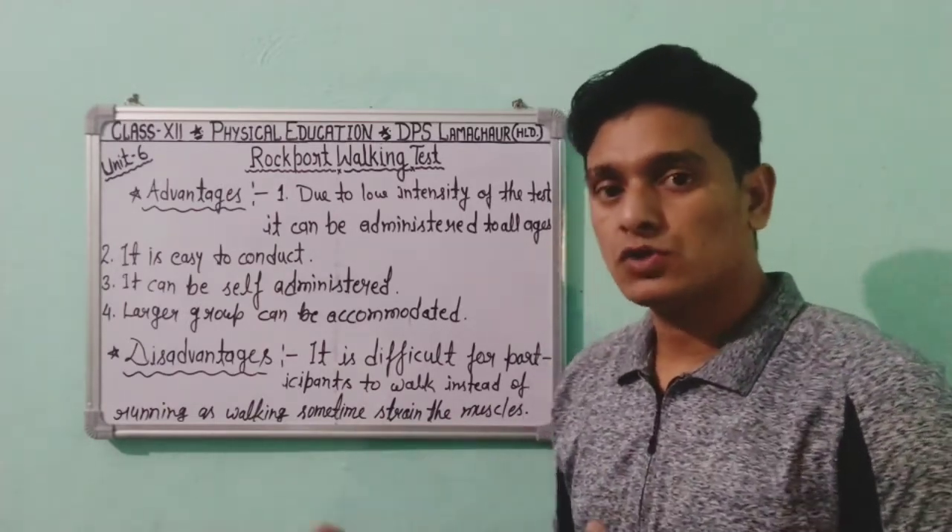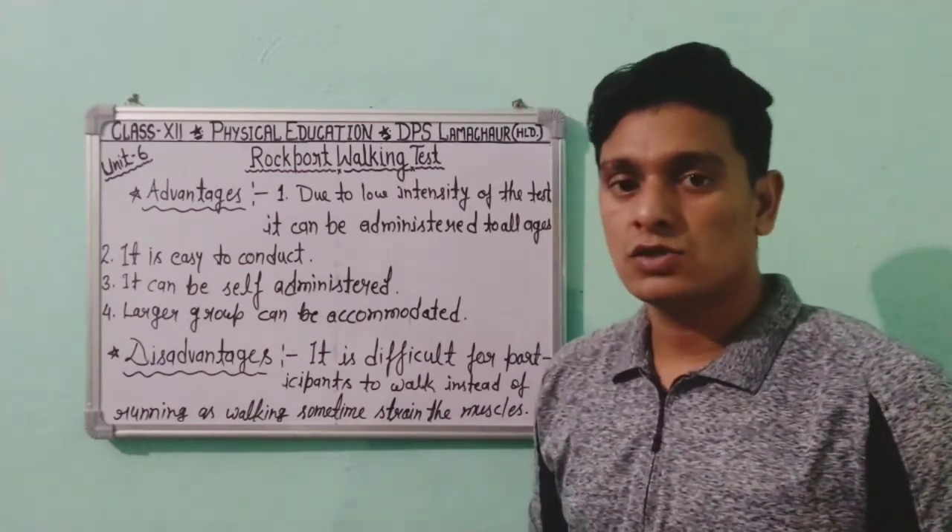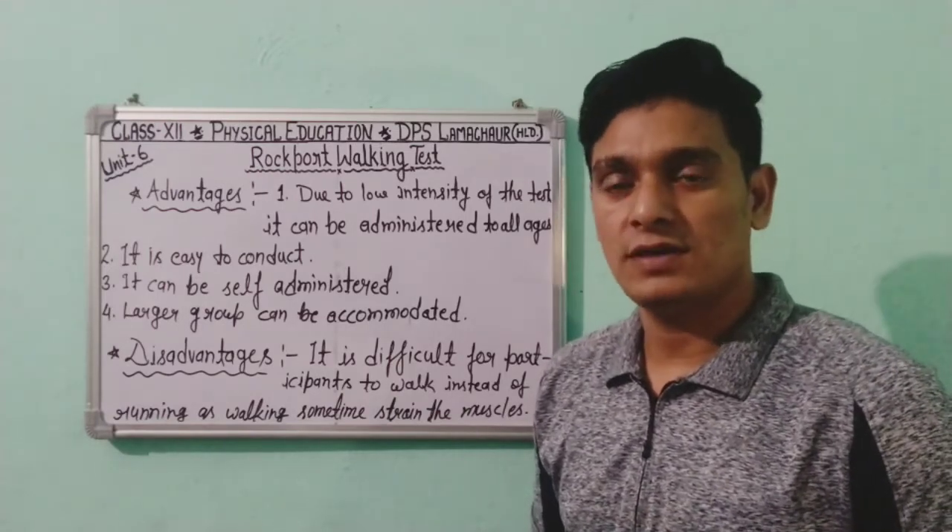This is all about the Rockport Walking Test. I hope you understood both tests — the Harvard Step Test and the Rockport Walking Test. Thank you, be happy.